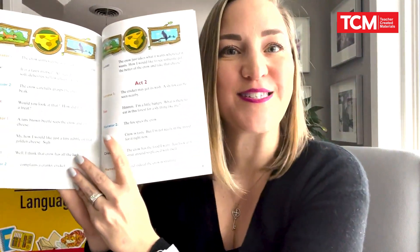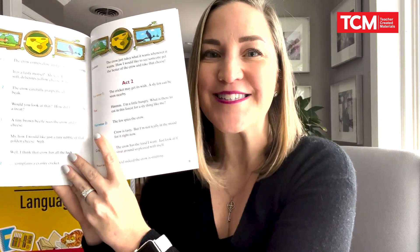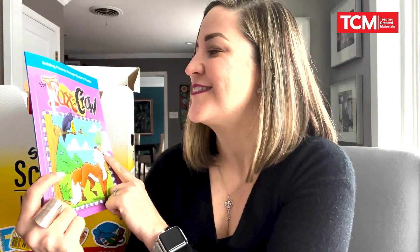We want to provide scripts as an easy way for students to re-enter a text, practicing their parts over days and being able to perform — in this case, the fairy tale 'The Fox and the Crow' — giving students a chance to practice those fluency skills in a real-life context. Ending our day with fluency practice is a great way to inject fun, collaboration, and conversation between students. It's wonderful for listening and speaking skills and for English learners.